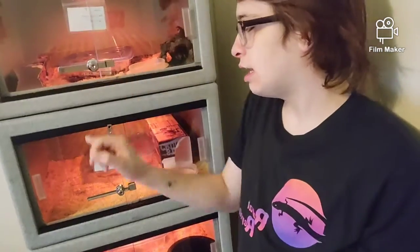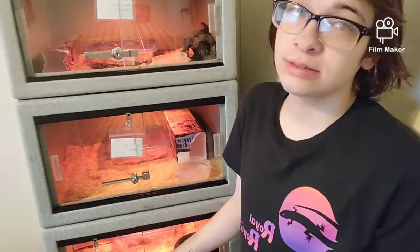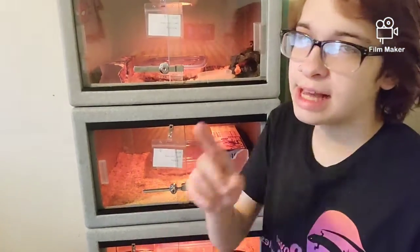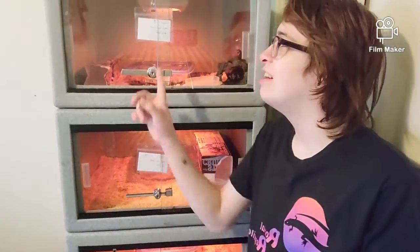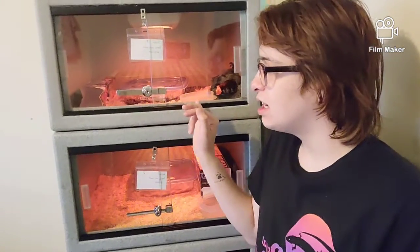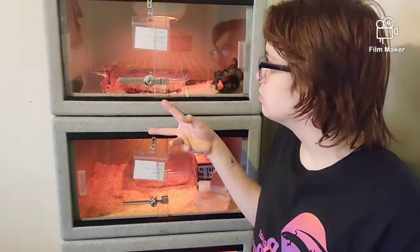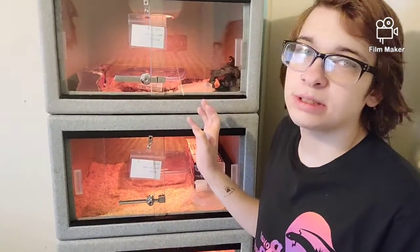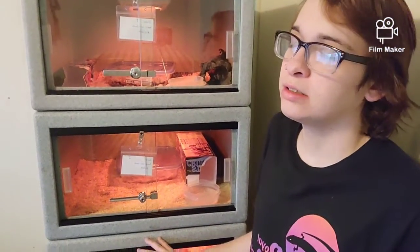I put a bigger snake in here now. The snakes in these are Skylar, Jalen, and Jeremy — and Jeremy is a girl, but her name's Jeremy. Jalen's a female and Skylar's a male. These two will eventually breed together because they're both anerythristic corn snakes and they're about the size I need them to be to start breeding.